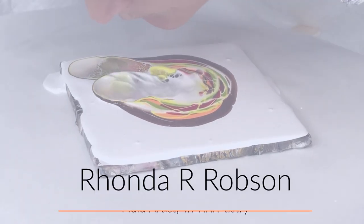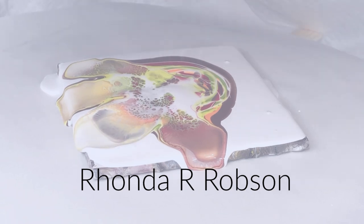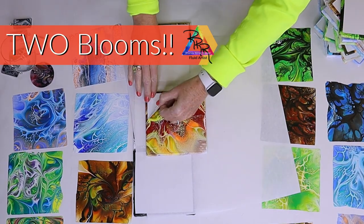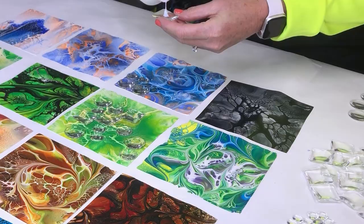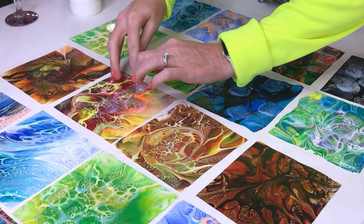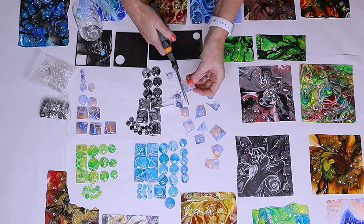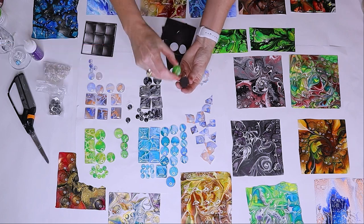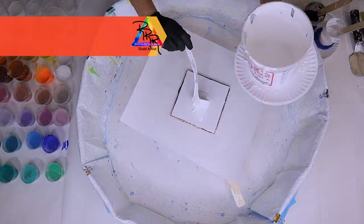Hey everyone, welcome to my Fluid Art channel. My name is Rhonda Robson and I'm a fluid artist in the middle of the United States of America in Sioux City, Iowa. Today we're going to do two blooms, make paint skins from them, put glass on top of those skins, then cut them out and make magnets. Let's start with bloom number one.